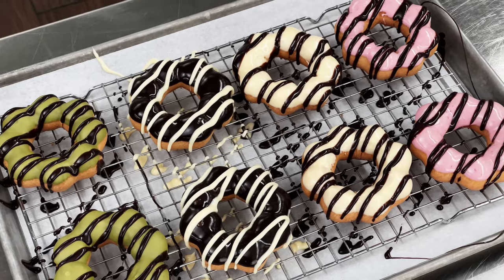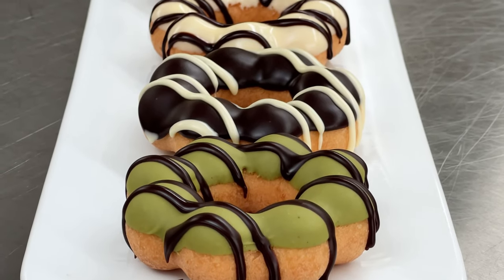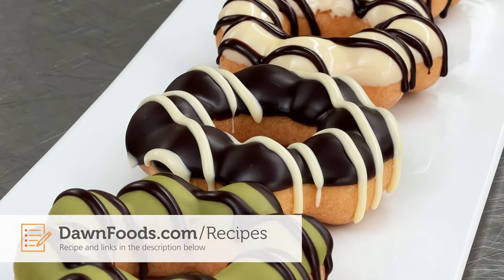Isn't this pondering shape perfect for pulling apart and sharing? The unique shape of these donuts will encourage your customers to try something new, and that flavor and texture will have them buying more later.